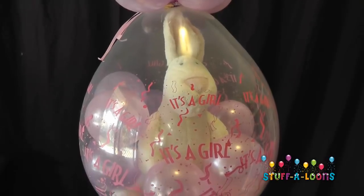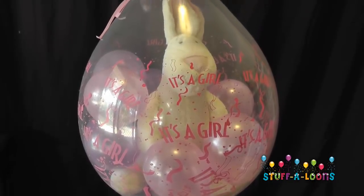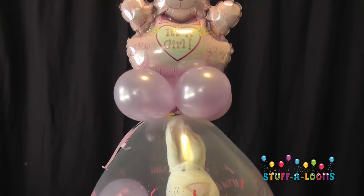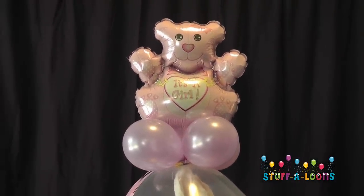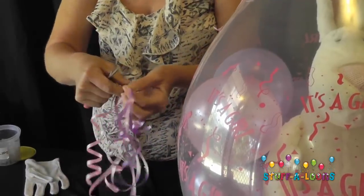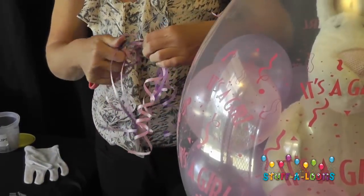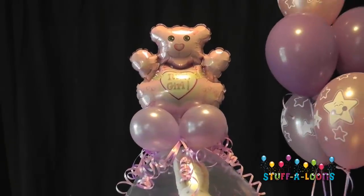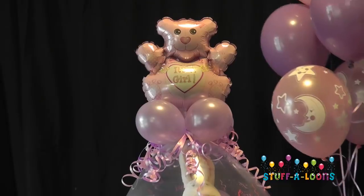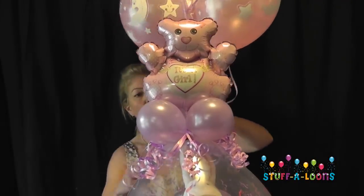If you wanted to, you could leave this balloon just as it is and take off those little stray pieces of ribbon. But we're going to keep going to make it look even a little bit fancier. I'm going to get some curling ribbon and before I put it onto my balloon I'm going to curl it so it's all ready to go — I don't want to be using a pair of scissors near my balloon. Once it's all curled up nicely I'm going to place it in and around my balloon, locking it down using my collar, and then I'm going to add a nice bouquet to the top to give it that extra polished finish.